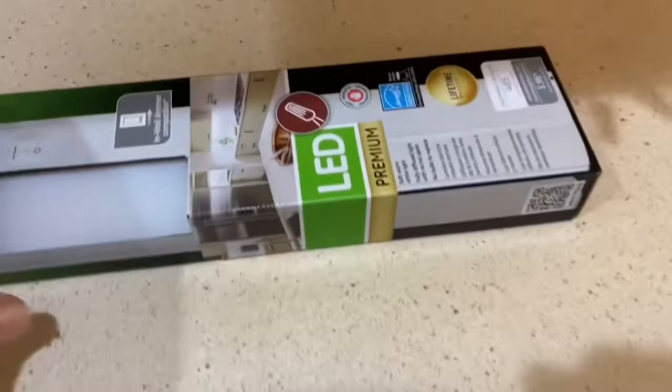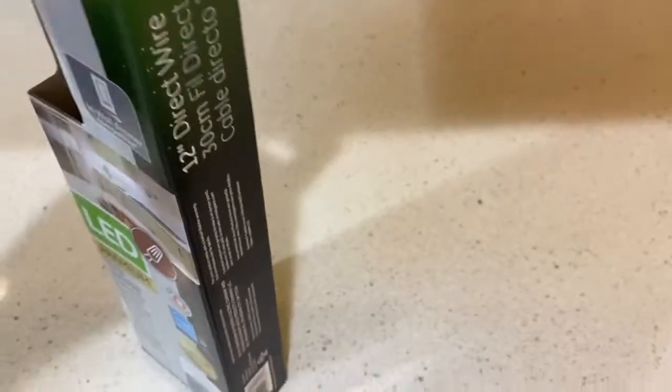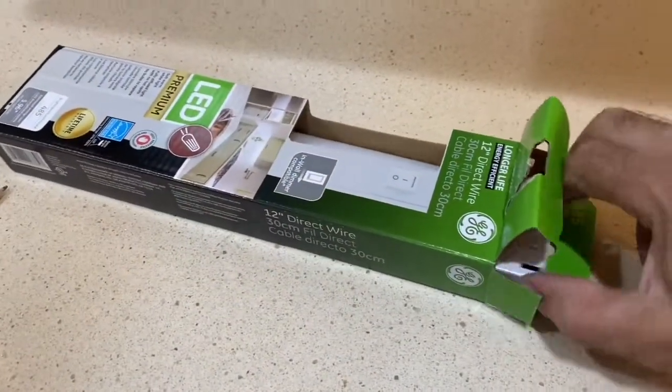I removed the original lights that were underneath these cabinets. Those screws are there, but as I take out the light fixture, I realize that these lights are not going to fit on those screws.